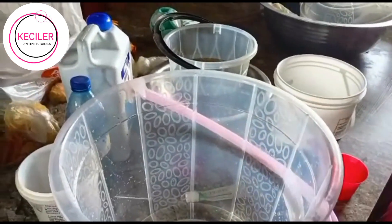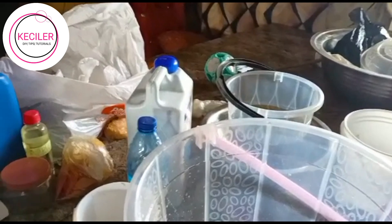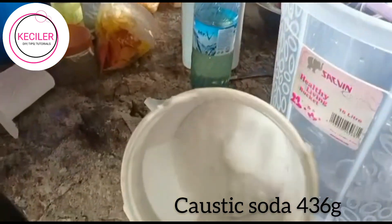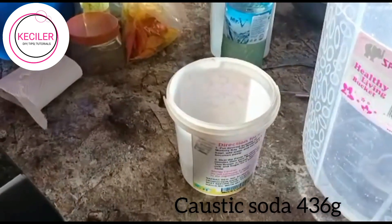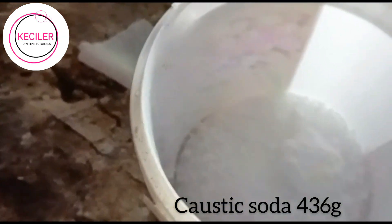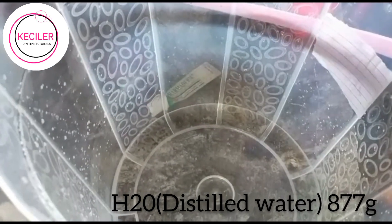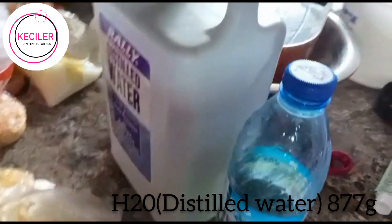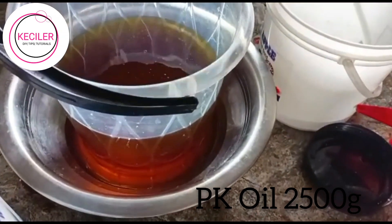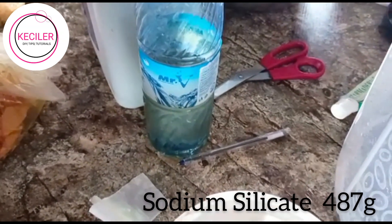We're just using only four items here. We are using caustic soda — this is it, it has been measured out. The measurements will be written on the screen. We are using water which has been measured out; I use distilled water. We are using our PK oil — this is our PK oil here, measured out. And this is our sodium silicate. So it's just these four items.